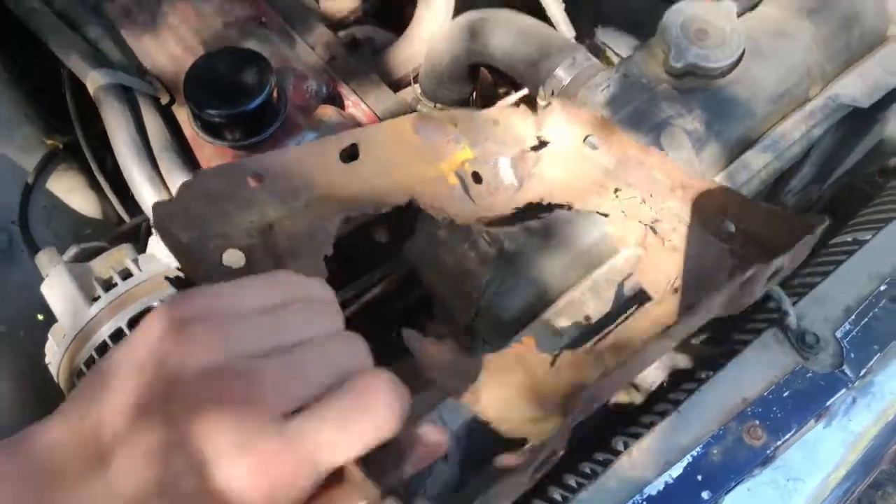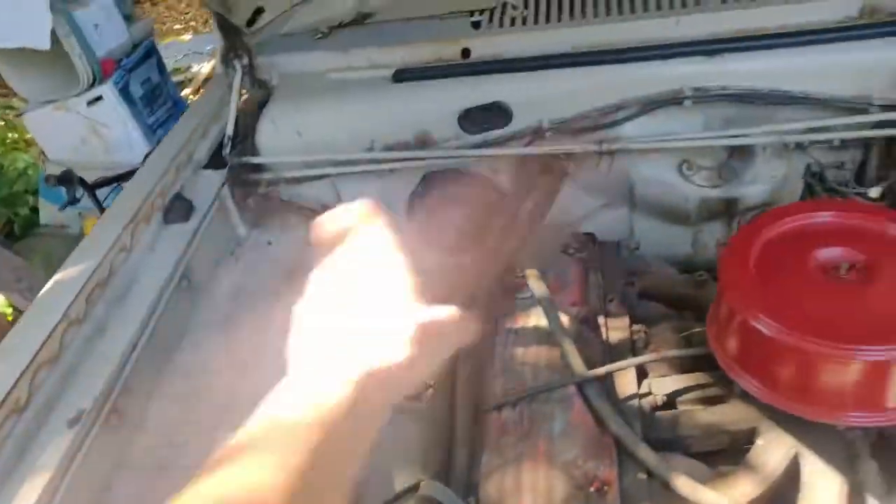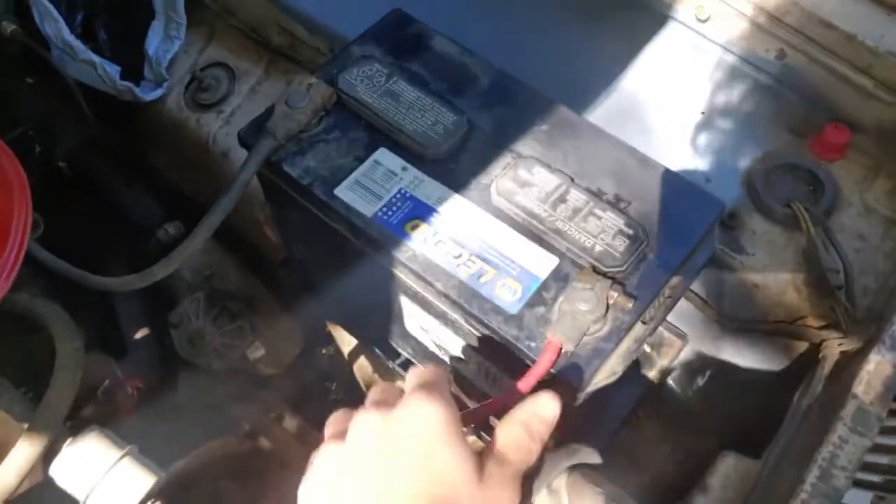This was the original battery tray I had, and it was a little worn out, so I replaced it. I did wipe it down around there and painted there, so I'll just show what the battery tray looks like real quick.